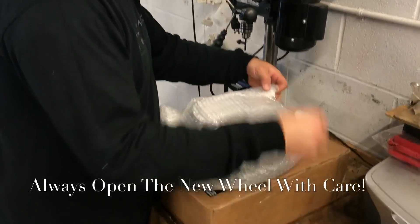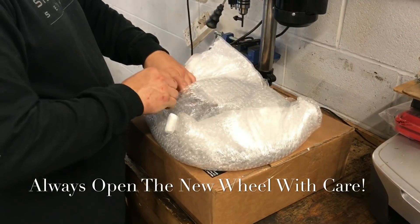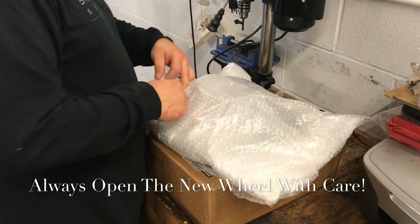We'll just repack the old wheel — we'll have to deal with this packing stuff once we're done here. Definitely wrap it up tight.